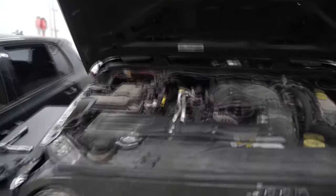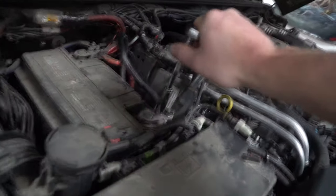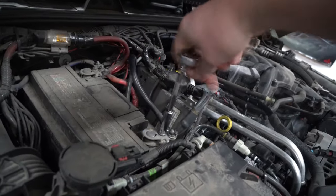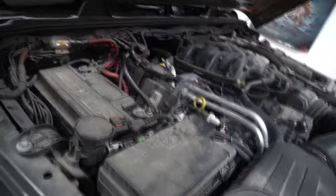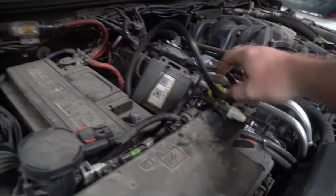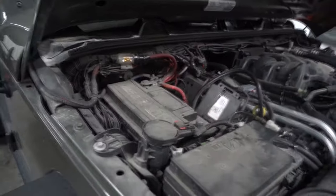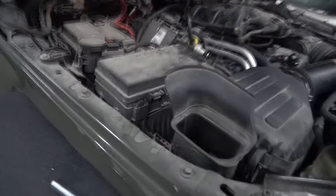If you're gonna attempt this project, the first thing you're going to want to do is get a 10-millimeter ratchet on the battery ground and loosen it up. Get it nice and loose, wiggle it off, and get it out of there. You do not want it touching that terminal. If you want, you could also take off your power, but I mainly just take the ground.